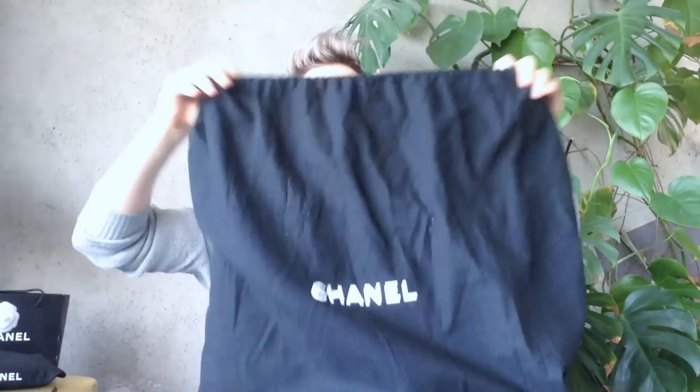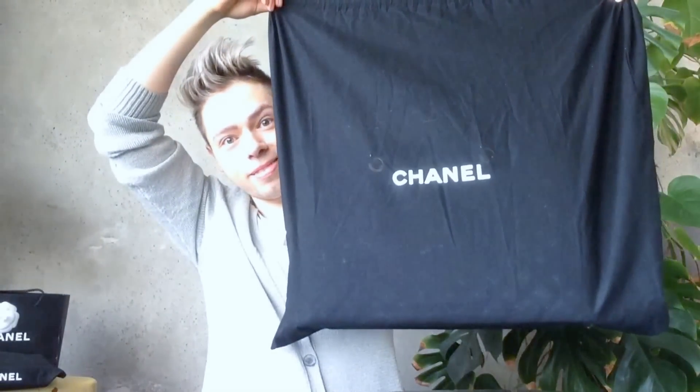This is how I keep it stored in its original huge pouch or dust bag. That's the size of it — it's quite big.